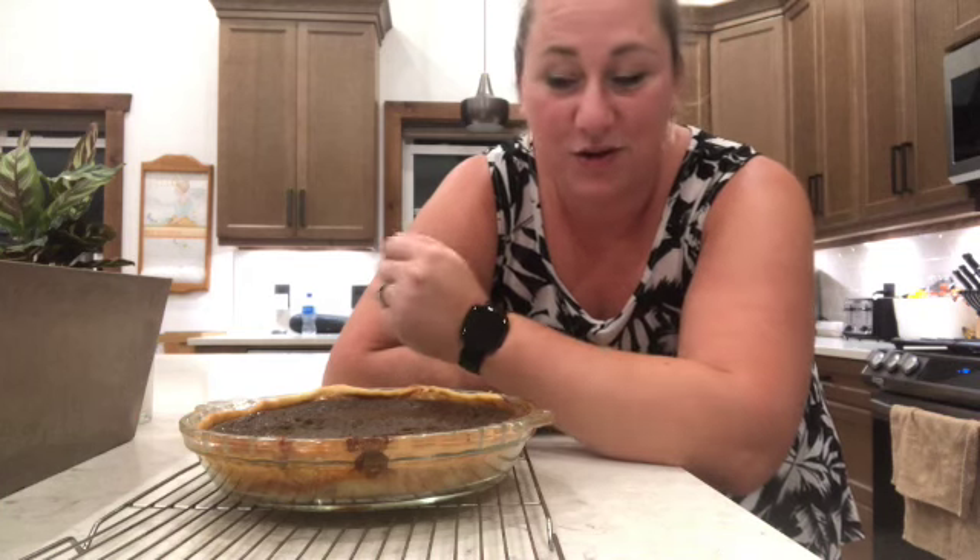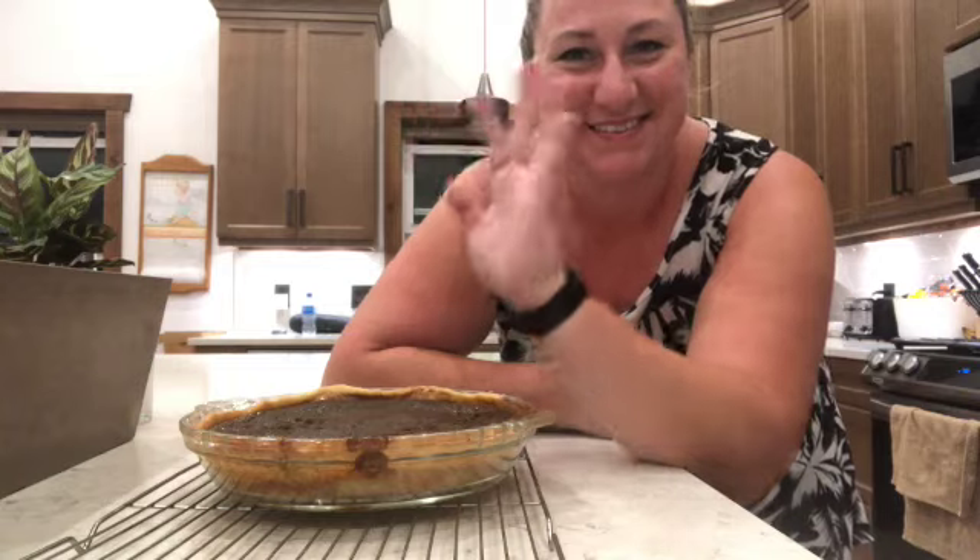I'll link the recipe I used in the description below. Let me know how you think it turned out and share your favorite pumpkin pie recipes — this is the first one I've ever made! Leave comments with tips and tricks you've used for pumpkin pie, because I can always learn too. Thank you so much for following along — like this video, click subscribe, ring the bell, and I'll see you next time!